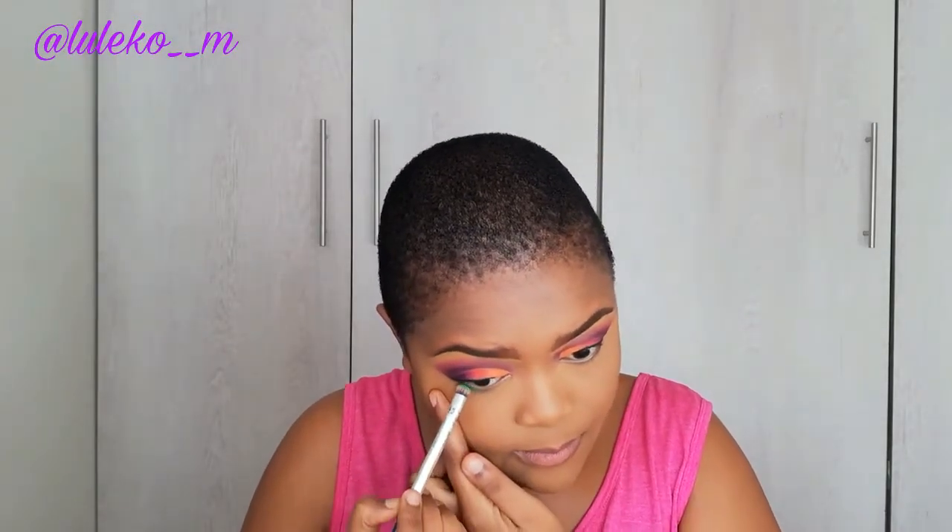Then I'm going to apply that green on my lower lid or lash line just to give a little pop of color, and I'm going to be using my smudge brush from Real Techniques. Then to lightly highlight my face I'm going to be using a bronzer. Then to highlight my inner corners I used my MAC highlighter in the shade Beaming Blush.